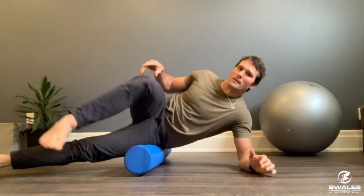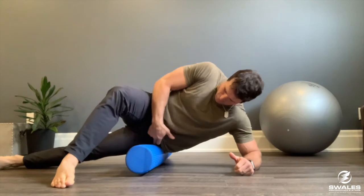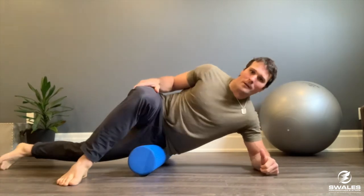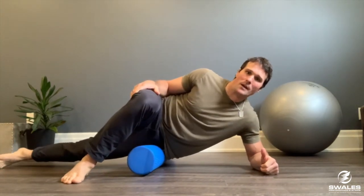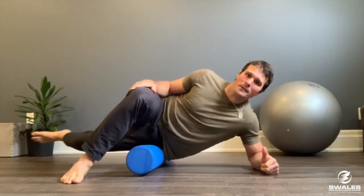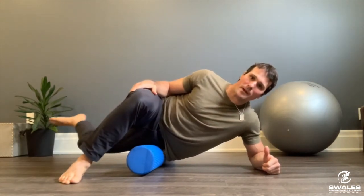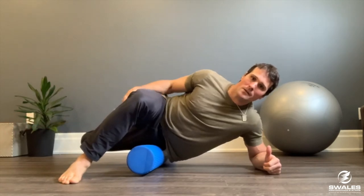Now we move over to the TFL. Go poke in just between the two hip bones — the top of the iliac crest and the greater trochanter, the bottom hip bone. Roll a little forward and see if you find anything going on. If you've got something, lift that bottom leg and bend. Three to five reps, nice easy breathing. Get it up as high as you can and get a little stretch in the outer hip.